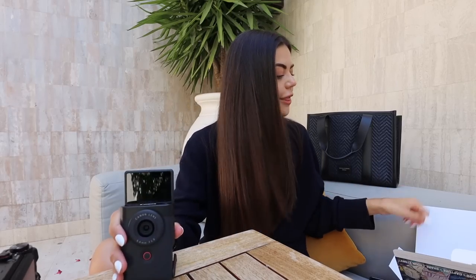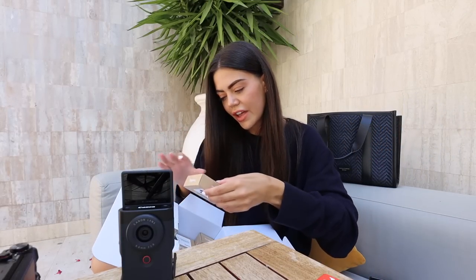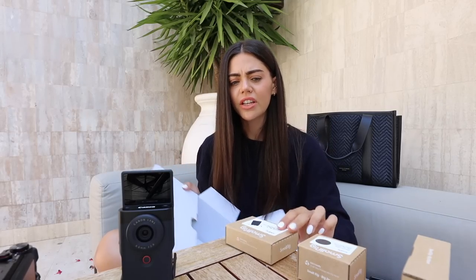It films in 4K Ultra HD and has face tracking, so the autofocus is divine — it's super straightforward to use. Let's see what else is in the box: we have a micro SD card, a windscreen for the microphone, a lens cap, and a carry bag. I'm definitely going to put the mic furry on.